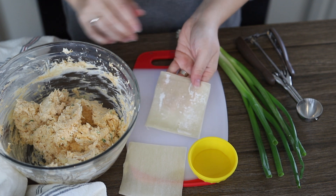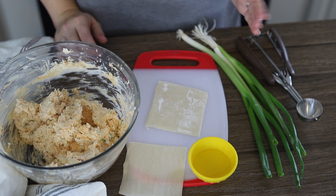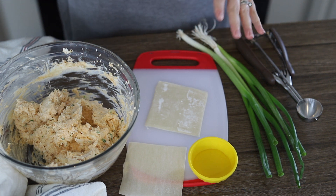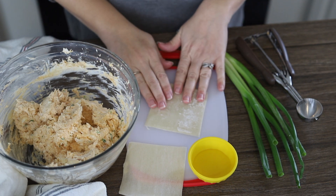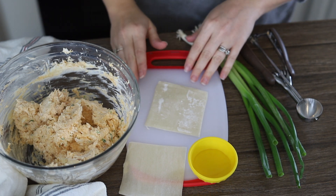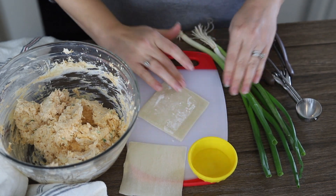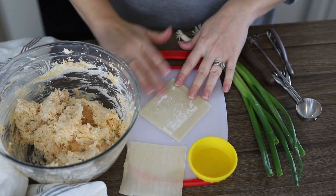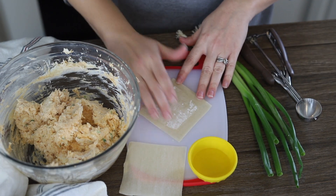For this recipe, we're going to be using wonton wrappers. They're really easy to find, but you can miss them if you don't know where to look. They're in the produce section at your grocery store, right by where you have the tofu and the more organic items — that's where you're going to find those. What we're going to do to make these wontons is take a little bit of water, dampen our fingertip, and run it along the seams on all sides — just like that.